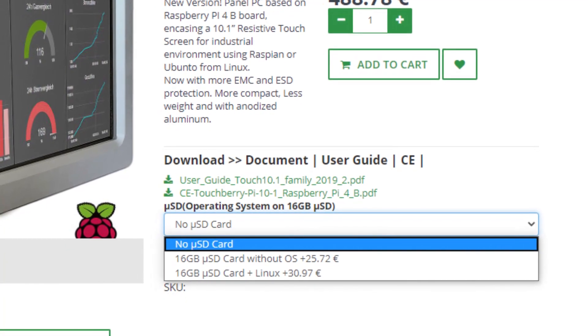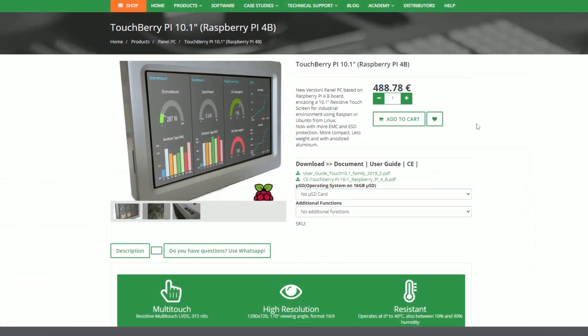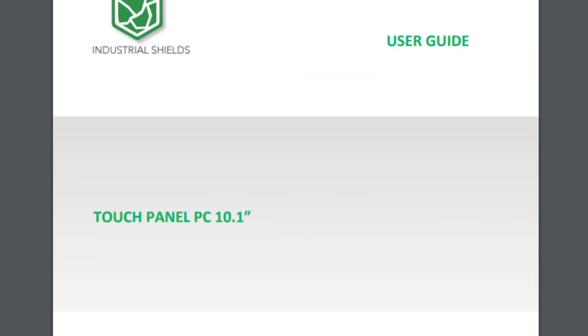The other additional functions can be UPS Shield, which protects the device from a power failure and adapts the voltage to the one needed. And with UPS RTC and RS485, which is a communication protocol. If we go to the user guide we can find all the specifications of the panel PC.